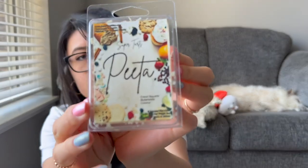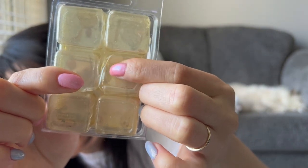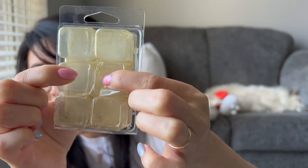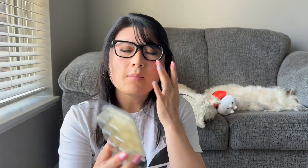The last Super Tarts one is Pita — French baguette, butterbrickle, and coconut. I wanted to show that the clamshells from Super Tarts can get very squishy — the sides are very squishy, not like hard plastic anymore. I think their wax has so much scent oil that it kind of eats through the plastic a little bit. You definitely don't want to have these clams sit in your collection for a super long period of time because it might go old, or you don't want the plastic scent seeping into the wax. I think that happens after maybe a few years.